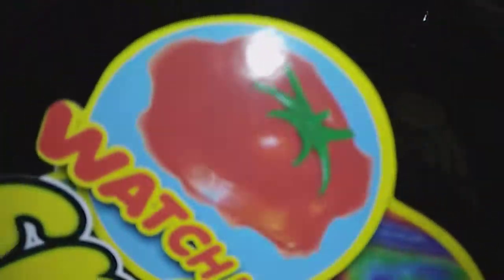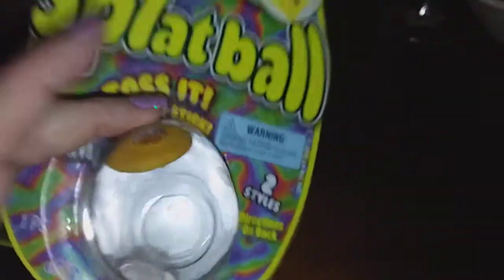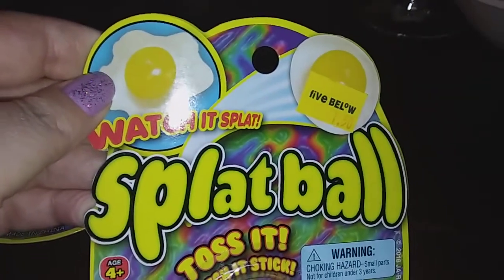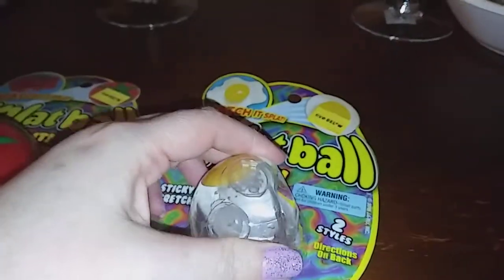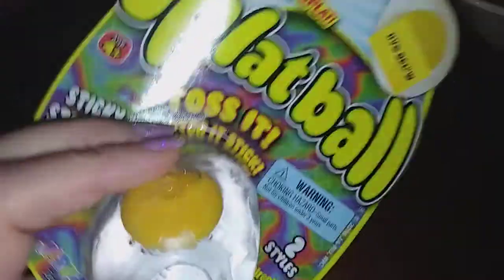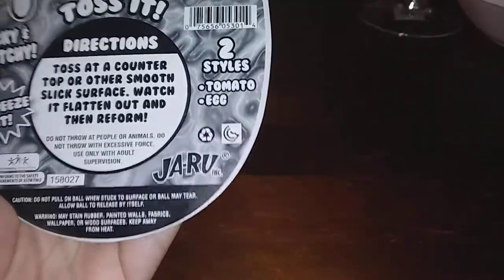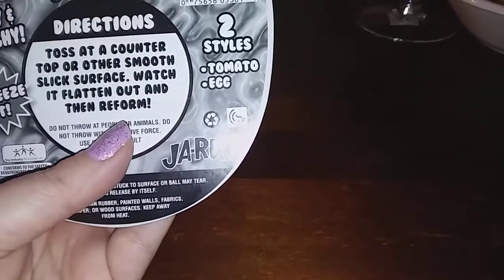When you throw it on the ground it splats out like a rotten tomato. I don't want to open it because it's going in his Easter basket. This one is an egg shape — when you splat it out it looks like a fried egg, or like you dropped an egg, and the yolk is roaming around. This other one looks like a big burger. These are the only two designs they had — a tomato and an egg — and the package says toss at the counter, watch it flatten out and then reform.